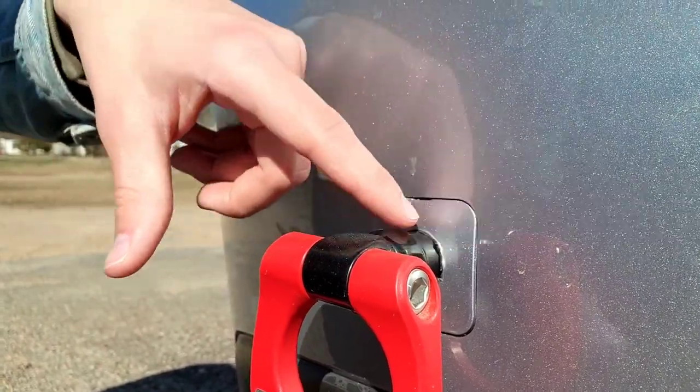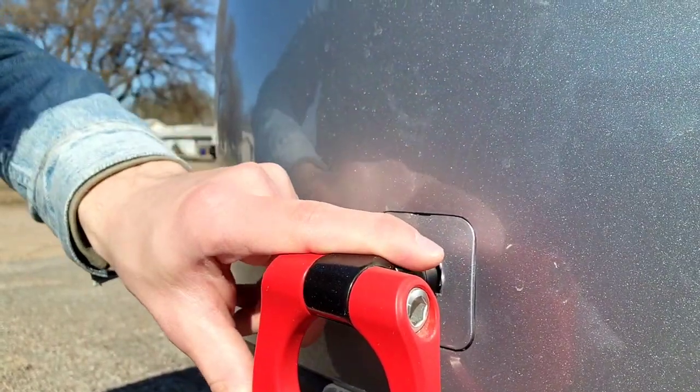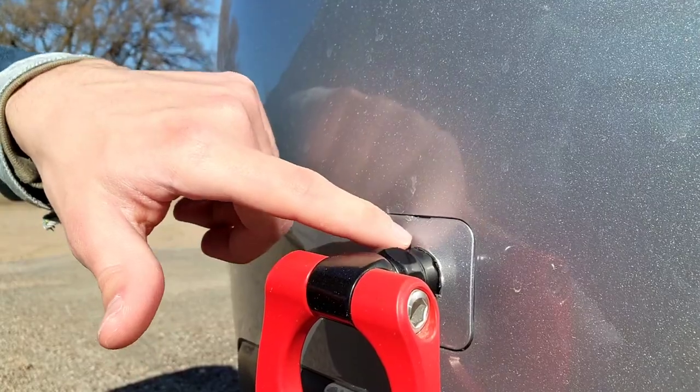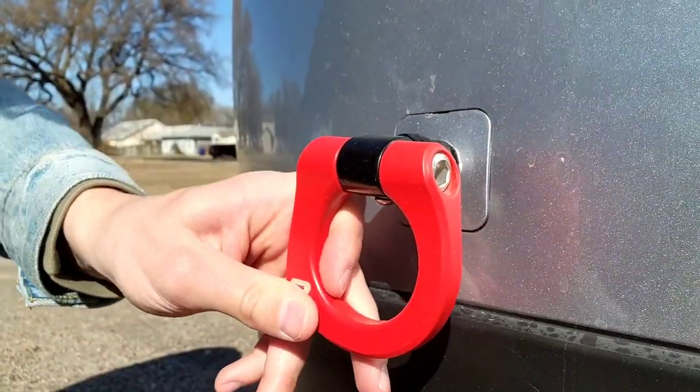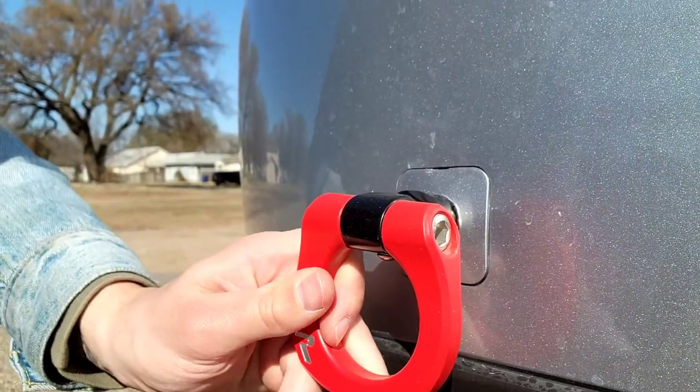You basically screw the tow hook in — it's threaded on the inside. It can hold a lot of force. Of course I'm not going to tow anything heavier than my car, but if someone needs to get pulled out of a ditch, this does the job.